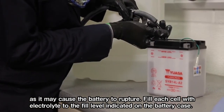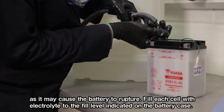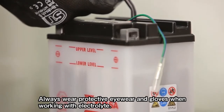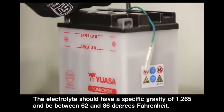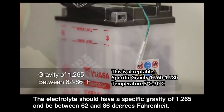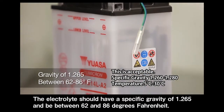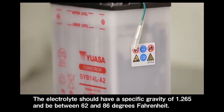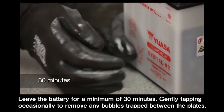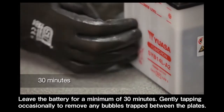Fill each cell with electrolyte to the fill level indicated on the battery case. Always wear protective eyewear and gloves when working with electrolyte. The electrolyte should have a specific gravity of 1.265 and be between 60 and 86 degrees Fahrenheit. Leave the battery for a minimum of 30 minutes, gently tapping occasionally to remove any bubbles trapped between the plates.